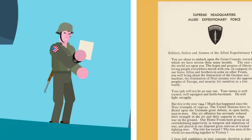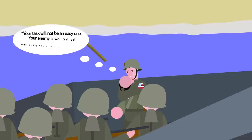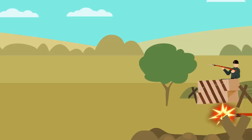A certain part of the speech stands out to you as you begin to board a Higgins boat: 'Your task will not be an easy one. Your enemy is trained, well-equipped, and battle-hardened. He will fight savagely.' This isn't your first time fighting Jerry — the nickname given to German soldiers during World War II — so you know firsthand that General Ike knows what he's talking about.